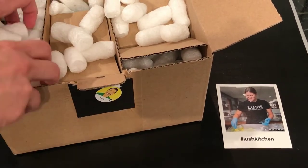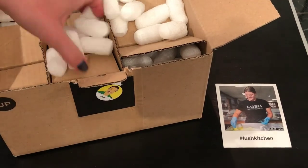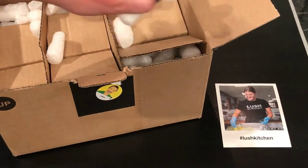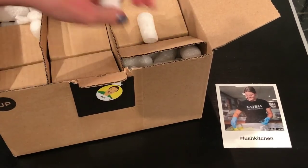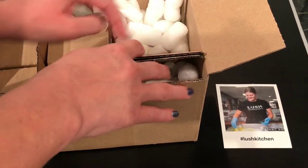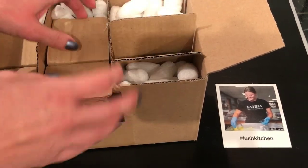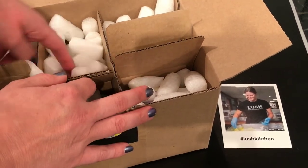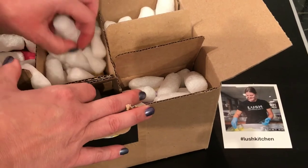I'll clean these up later — it's just so hard to do this in a little space. There's not really any other place in the box to move them around with this cardboard. Okay, what I have here are...